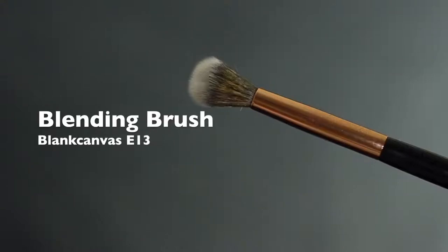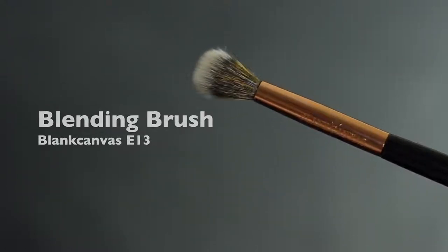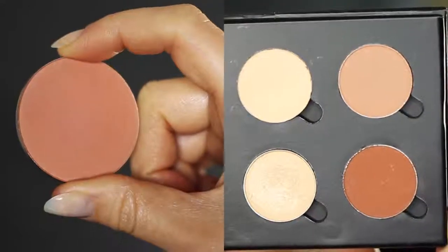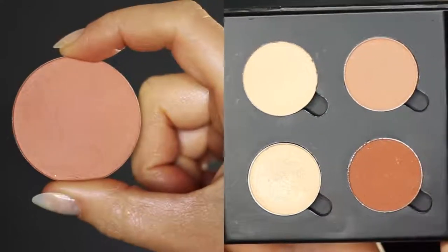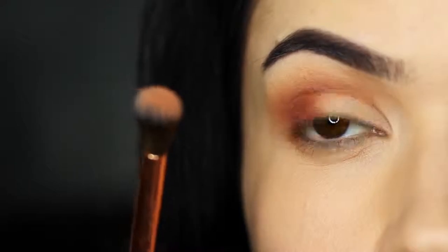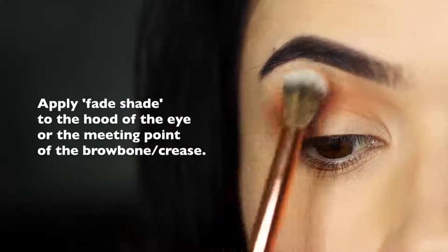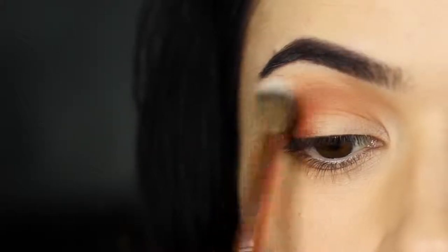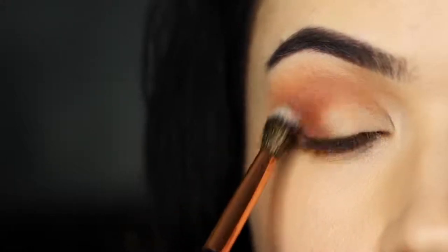Next we're going to take our blending brush and take a fade shade. Your fade shade is sort of like the bonus shade that's not in your palette — it could also be your blush if you prefer. Take a small amount on your clean blending brush and just ever so slightly kiss the hood of the eye, or the meeting point of the brow bone and the crease. Feel for the actual brow bone and where that area juts out, and just tap a little bit of this fade shade in that area. It makes it look like your blending skills are top notch.